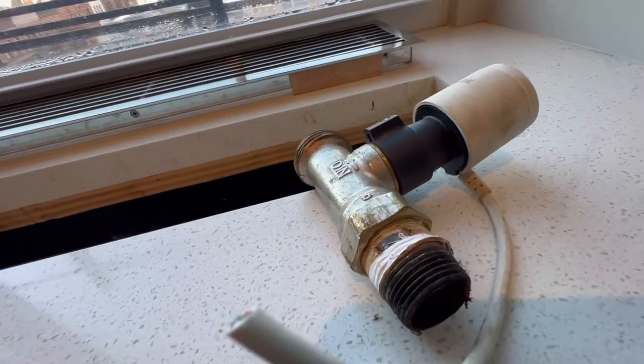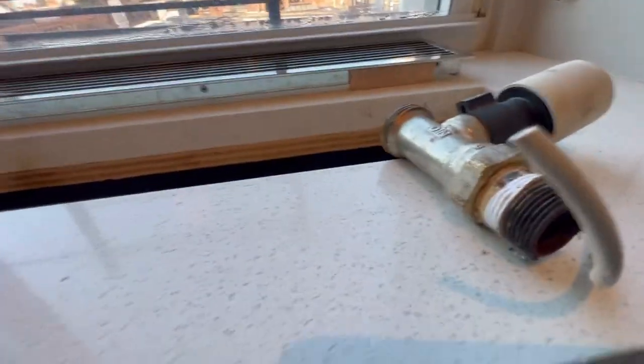These are the two wires that go to this actuator right here. I cut it because there's a ton of slack — I could tie it back together if needed.